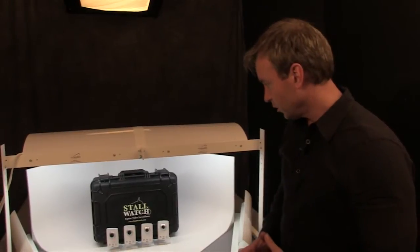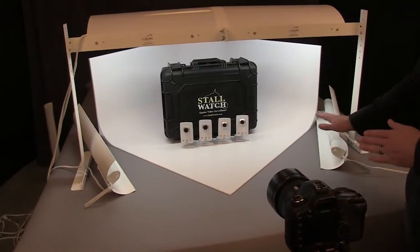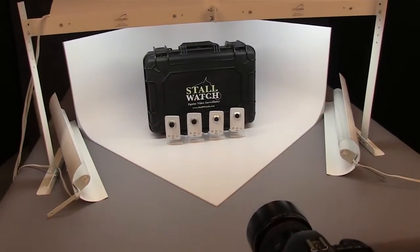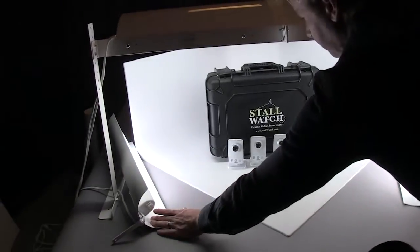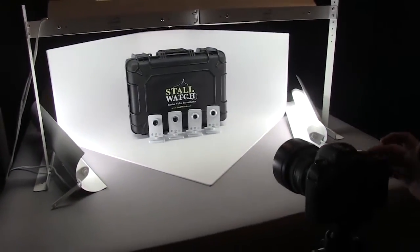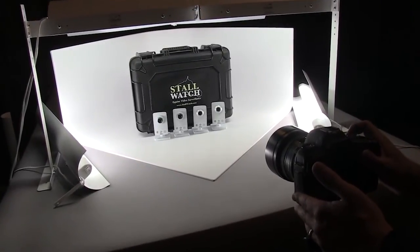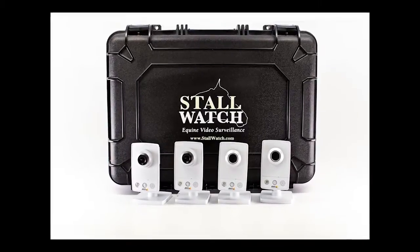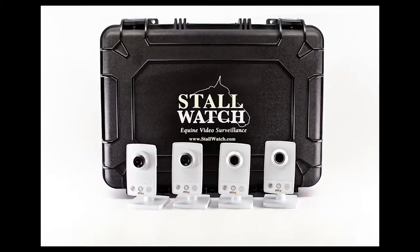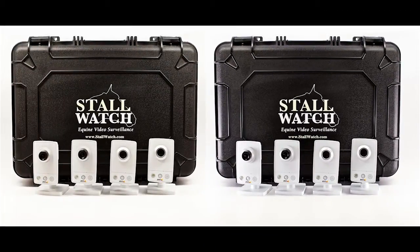Now just for a little bit of a change-up, we've swapped out the bounce cards with the AL1 accent lights, kind of put them in the same spot. Go ahead and turn off the lights and turn on the accent lights, and you'll see the difference look we get. As you can see, it's added some rim lighting to the bottom of both sides — both the left and right side. It's a subtle difference, but sometimes the small differences are the ones that make all the difference.